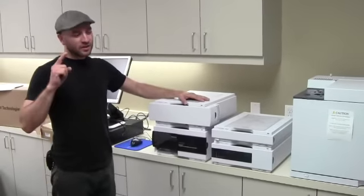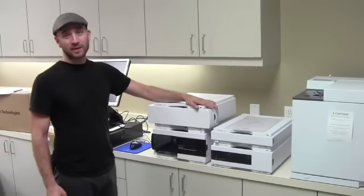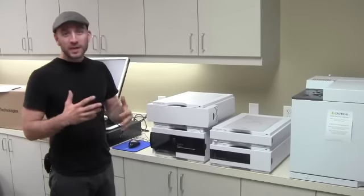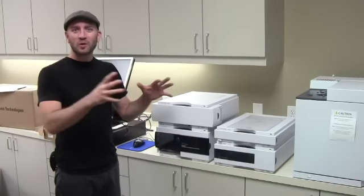HPLC — used to be called high pressure, now high performance liquid chromatography. Really good for measuring things that have to stay in a liquid form. Really great for measuring fermentation performance, for looking at the efficiency of our enzymes when we're doing starch conversions when we cook our grain. We'll use it for QA/QC on our processing side, so before distillation.